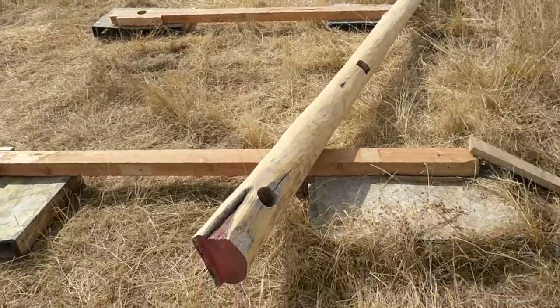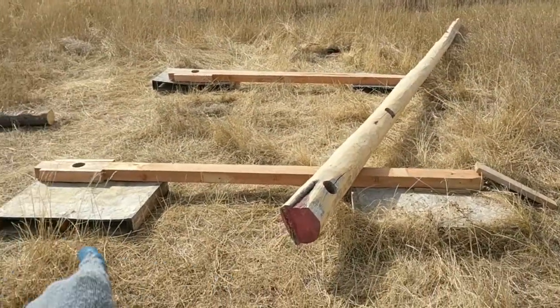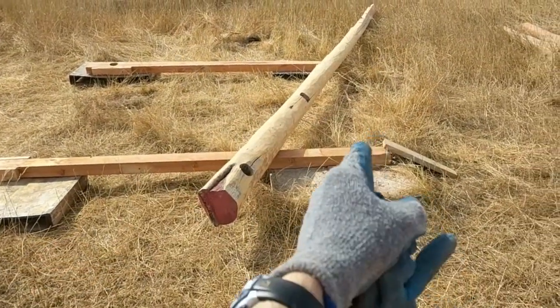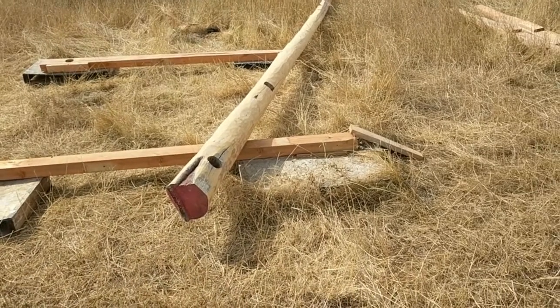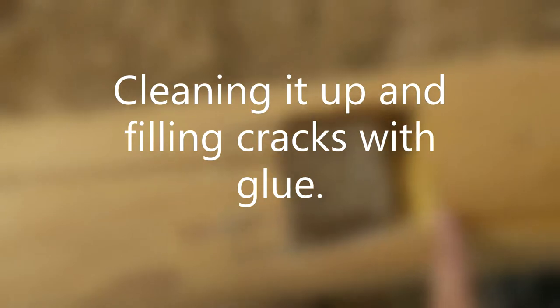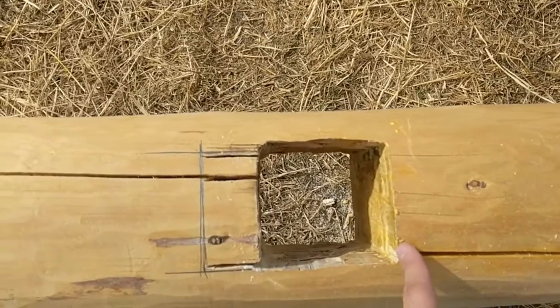I just set up the tree on the two old 10-footers, so now I can roll the tree back and forth as I work on it. That'll be pretty convenient. I chiseled out the top a little bit just to kind of smooth it.